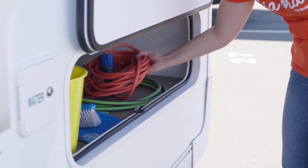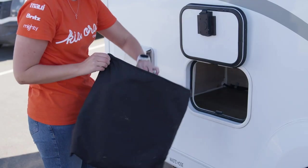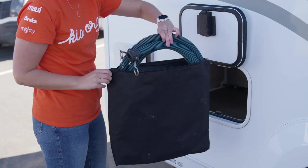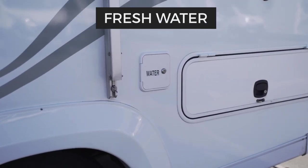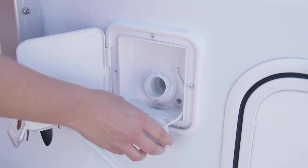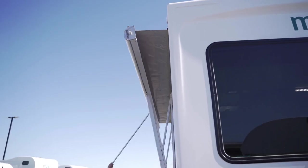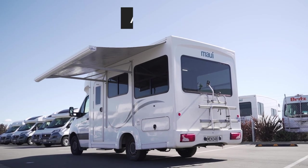In either locker will be the 15-amp power cord, fresh water hose, wastewater hose and other general equipment you may need during your trip. Next to the larger locker on the passenger side is the inlet for the freshwater tank. We have filled the tank for you, ready to go. Above the windows is the shade awning. The pole to set this up is inside the camper.